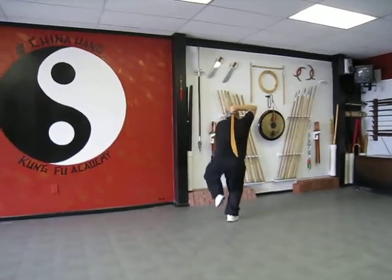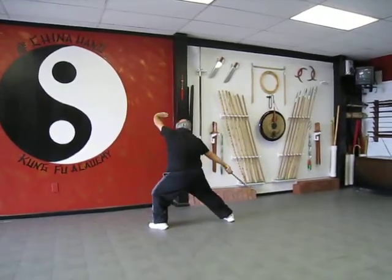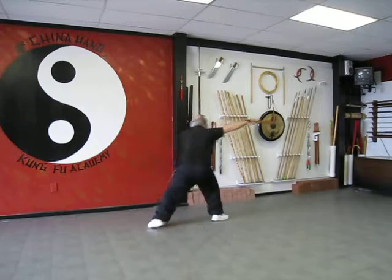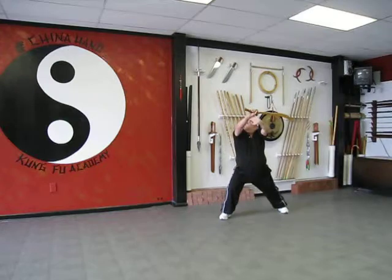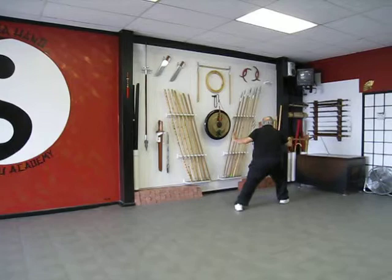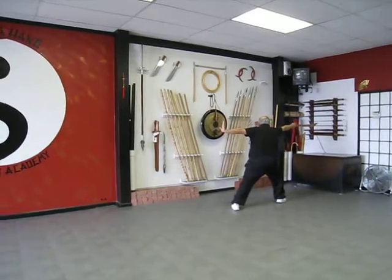Behind the back, step down, cut over the leg and lift up, turn, pivot, touch the wrist, over the shoulder, step behind, pivot, push the hands front to back.